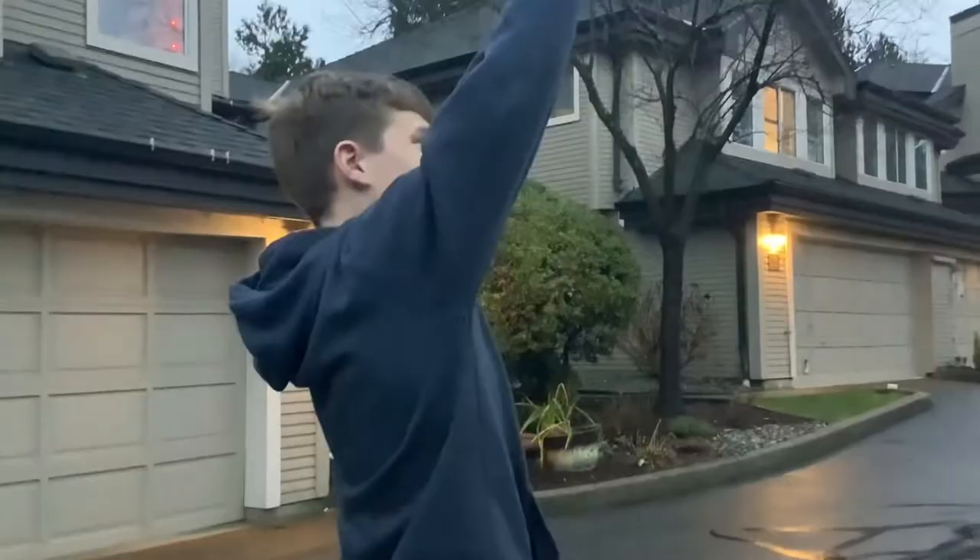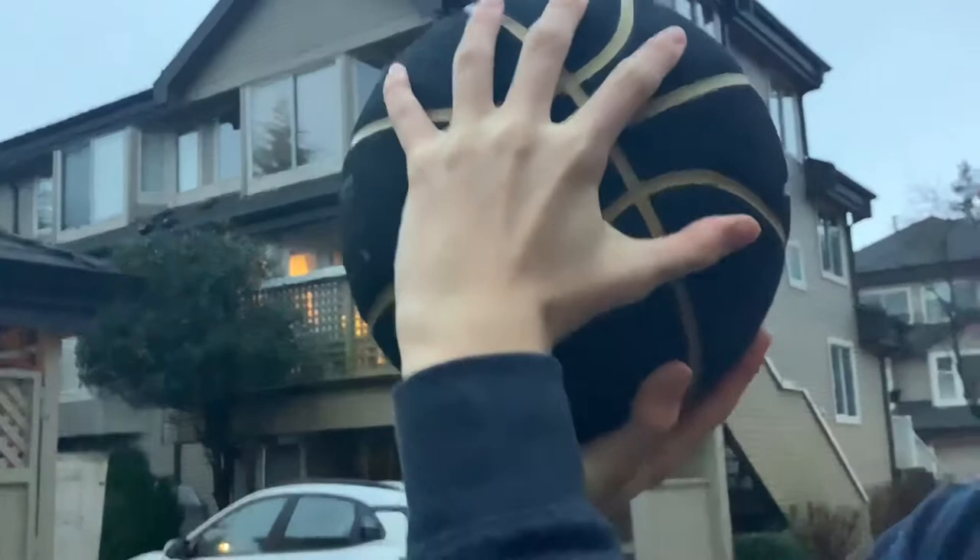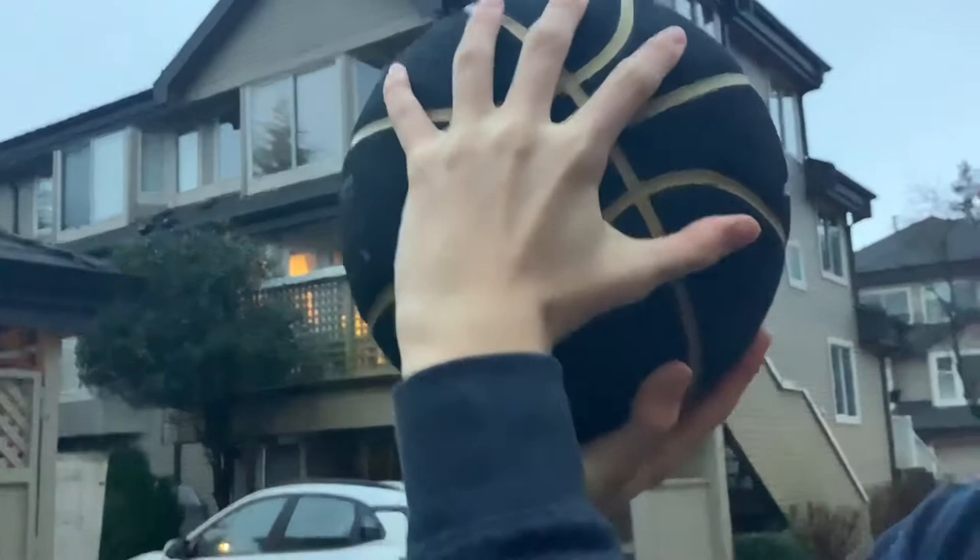The third step is to provide stability. You need to make a right angle with your dominant arm. Then, place the ball in your hand with it resting slightly above your palm. Next, place your non-dominant hand on the side of the ball. Your thumb should form a T-shape. Make sure to only use this hand for guidance.